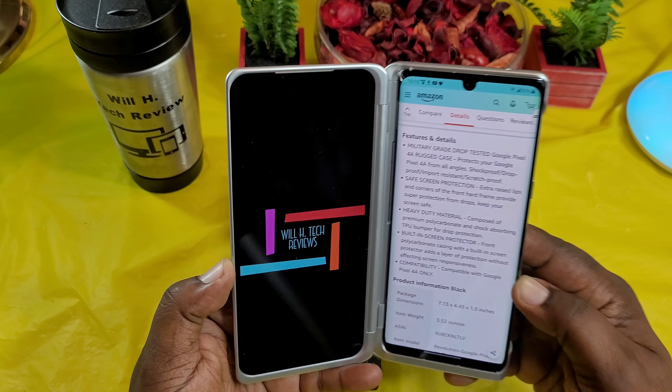Oh, this is the LG Velvet. More videos to come about this device — stay tuned.